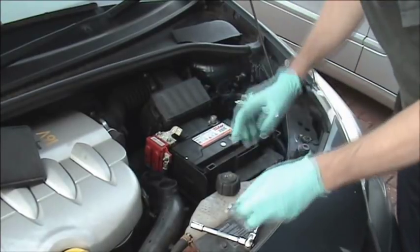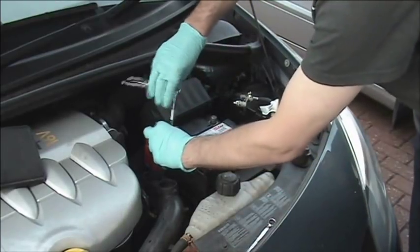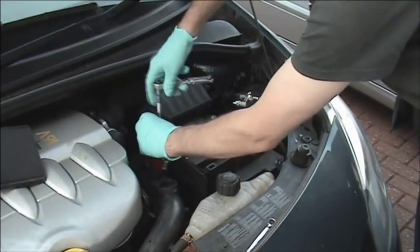Battery terminals get more and more complicated. In this particular case we are just going to unbolt these two 10mm bolts, and then we are going to swap the main connector over once we have removed the battery from the vehicle.